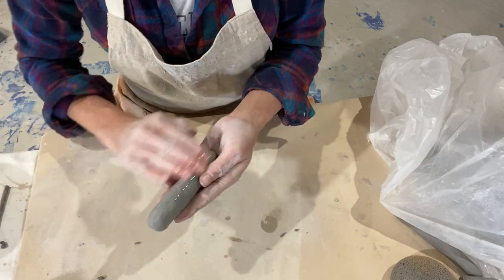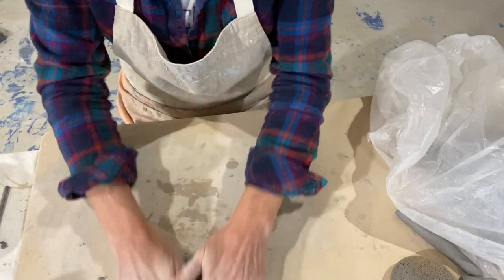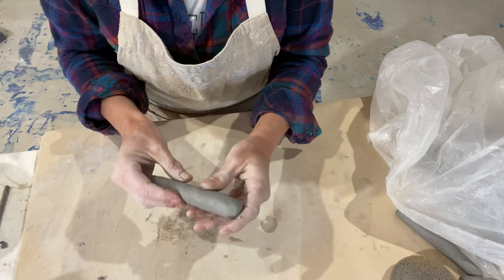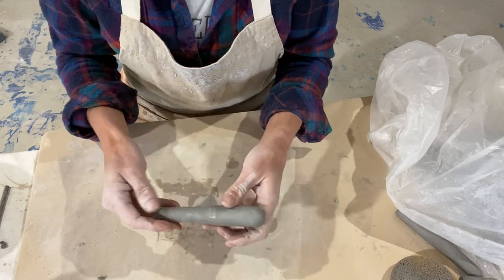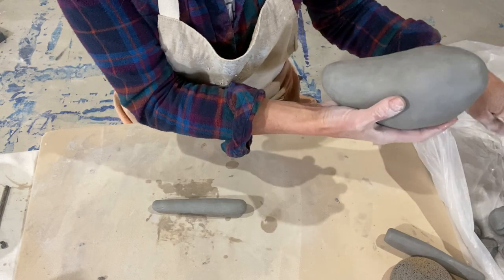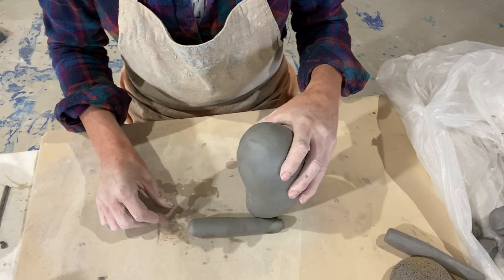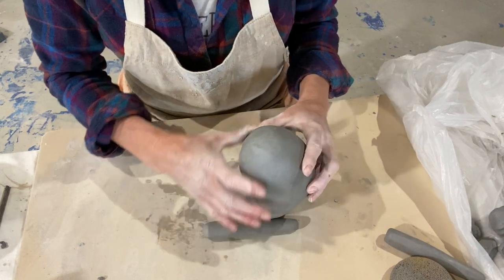I'm just going to go back through and compress my clay, rolling it a little bit. In regards to thickness — about an inch to an inch and a half. You can use your thumb as a reference. If it gets over an inch and a half to two inches in thickness, that's too thick and you run the risk of it exploding in the kiln, and we do not want that. We'll talk about hollowing out a little while later. I don't want them to have really long legs, so I think that length will work.